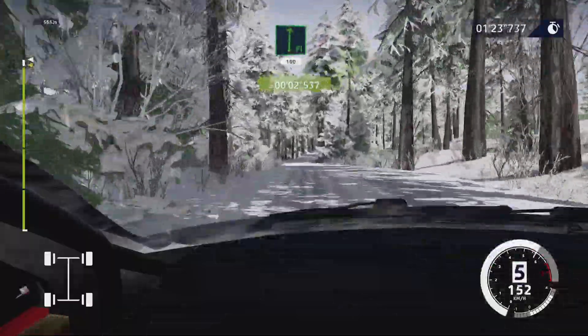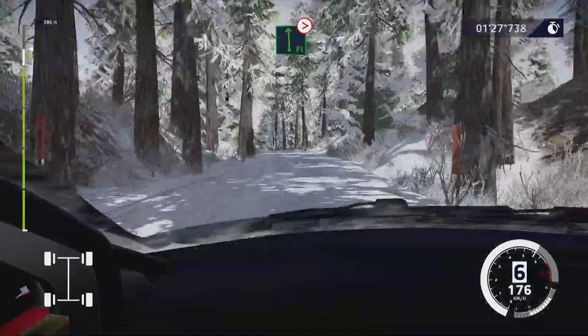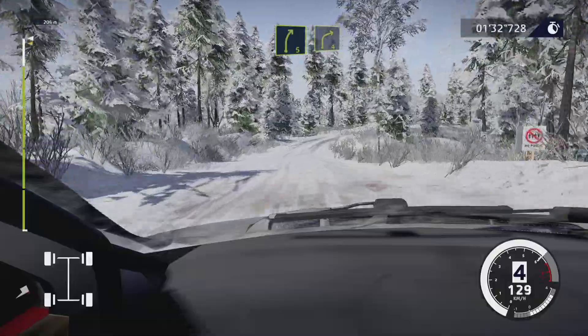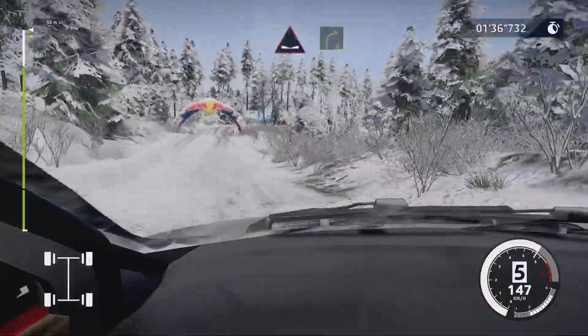Flat right, 100. Flat left tightens, five, over crest. And left four. And right five into right four, short. And dip into right four, keep in.